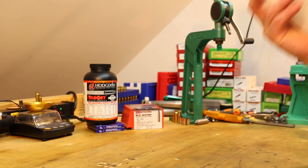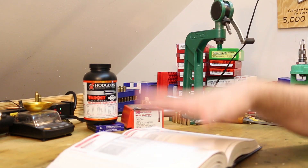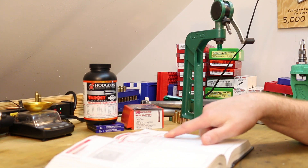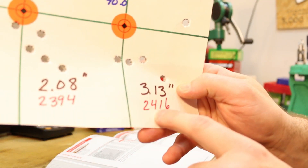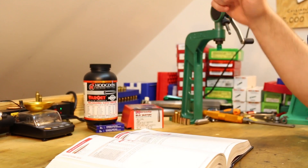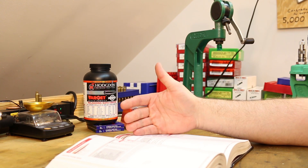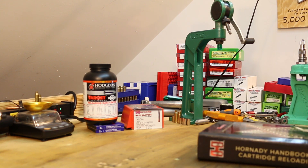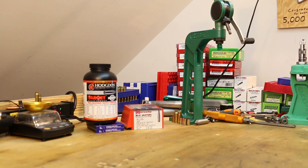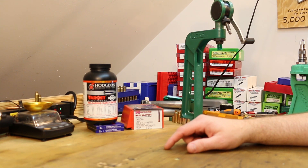I think this will be the heaviest bullet we test in this little string of tests. I was a little surprised about velocity — the 40 grains of Varget, our highest charge, gave us 2,416 feet per second out of it, and the book was telling us we should get 2,300. So we were about 100 feet per second faster than what the book said. But we didn't see any problems — no pressure issues on the brass or anything. So yep, we were just really on that top edge.